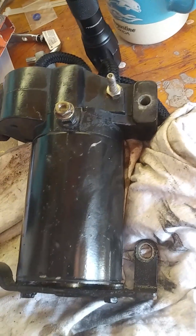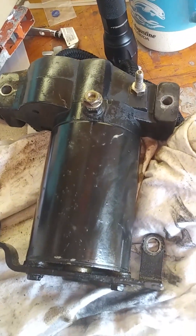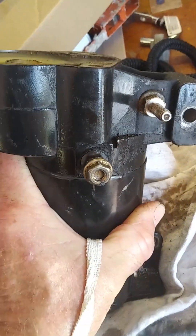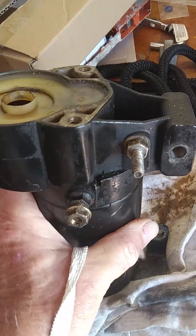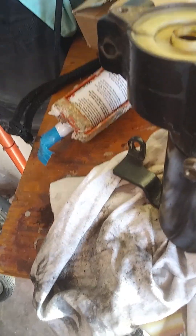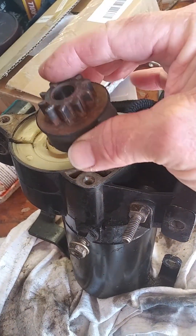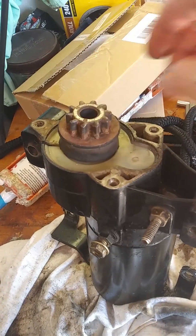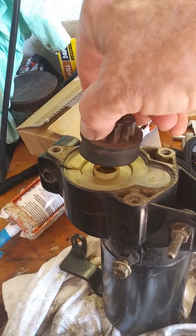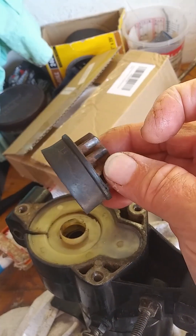This is a starter off of a 1993 Johnson 200 horsepower Ocean Runner outboard that quit working on me. The motor runs, the starter motor runs, and the starter gear engages in the flywheel just fine, but it just sits there. The motor spins, and this is in the flywheel, but it does not turn the starter gear in the flywheel.